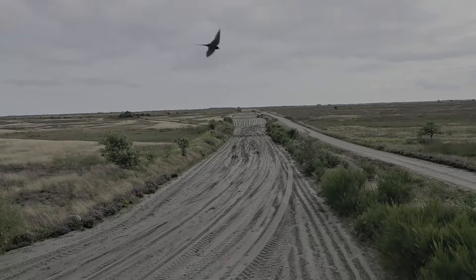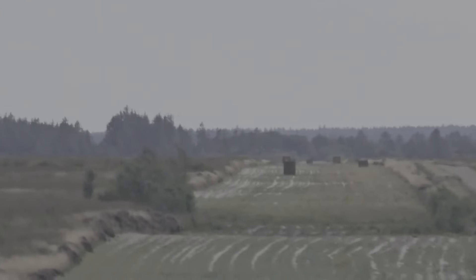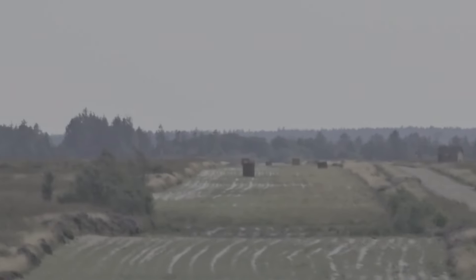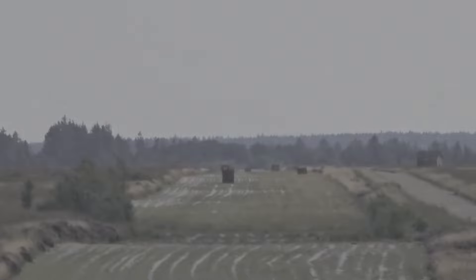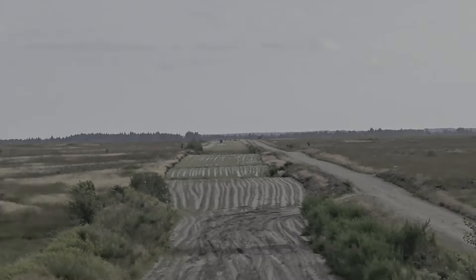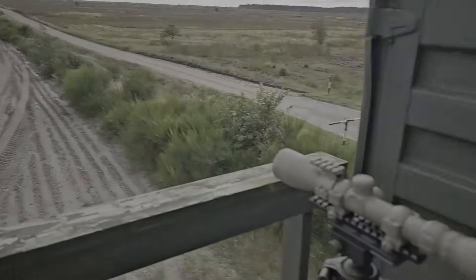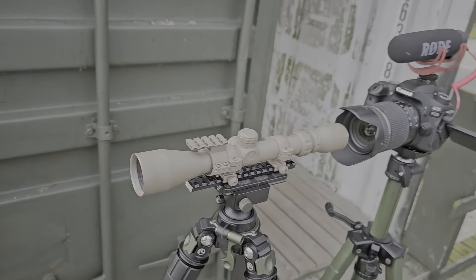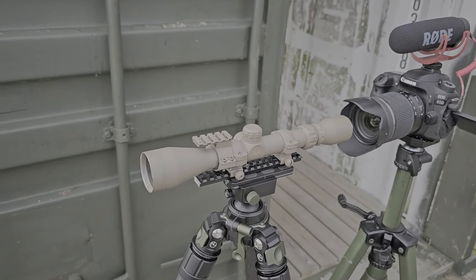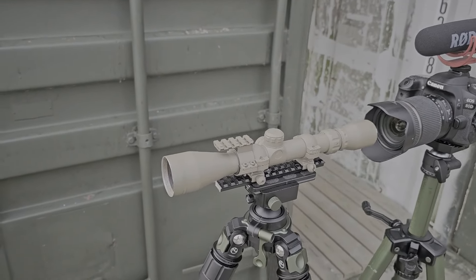Do yourself a favor before you come to a long range range. Right there in the middle of the frame is a thousand meter target, then 1,500, then 2K, and the furthest out there is two and a half kilometers. Before you come to a range like this and shoot long range, get yourself geared up. It doesn't need to be a super high-end super scope, but do yourself a favor and get something — look at the playlist called 'Reasonably Priced Scopes' and get yourself something along those lines.